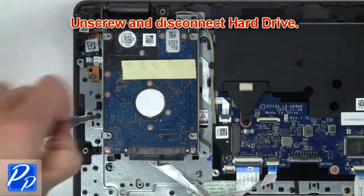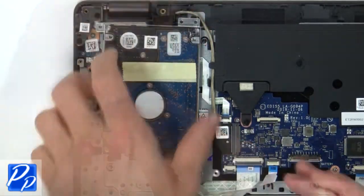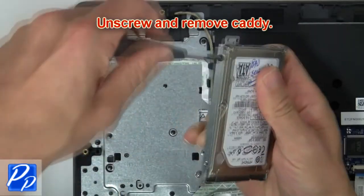Then unscrew and disconnect hard drive. Now unscrew and remove Caddy.